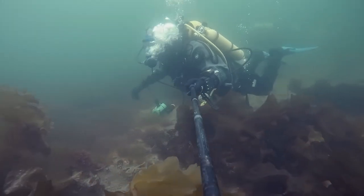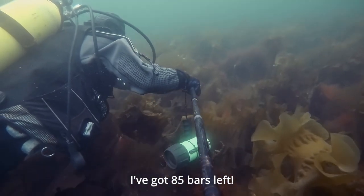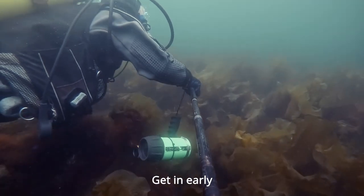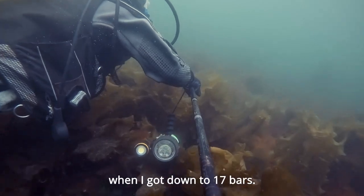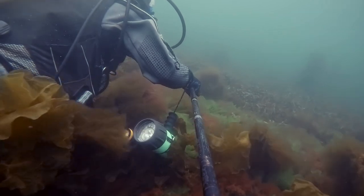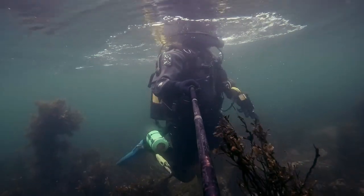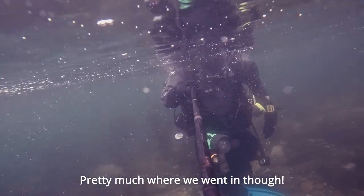That's a feature I can turn off. I've got 85 bars left. I want to get in early and not leave it like last time — I'd been down to 17 bars, which is fine, but it turned out to be a long surface swim. I thought we'd come along following this cable, but obviously not. That's pretty much where we're in though.